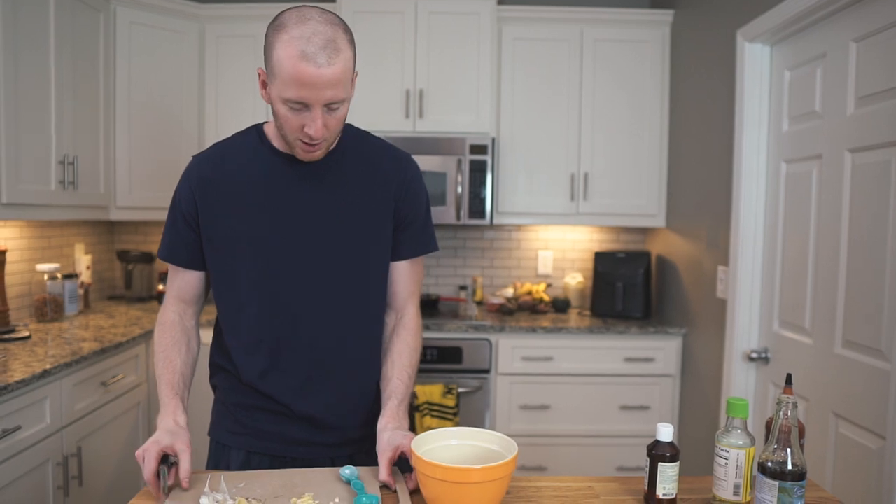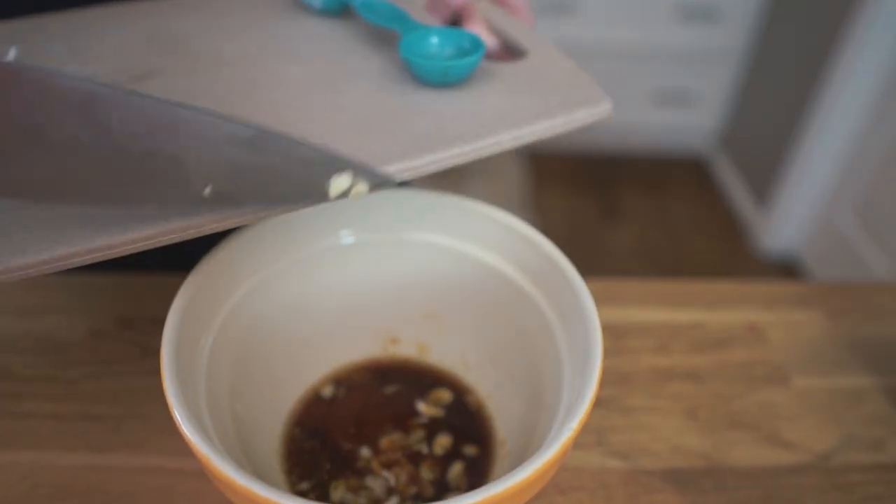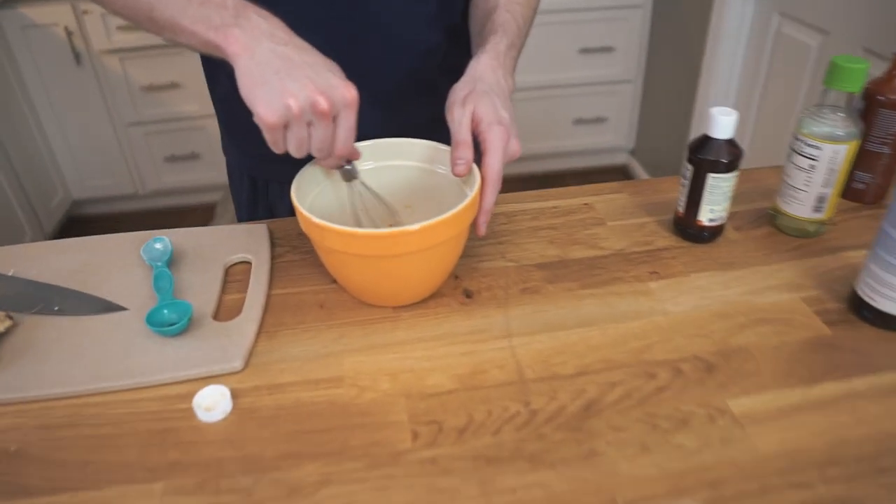Lastly we're just gonna add the garlic in there. Now here's a fancy trick you can do: make a double batch of the marinade. Use half of it to marinate the chicken thighs and save the other half — reduce that on the stovetop in a saucepan and pour it over as a glaze. We're not gonna do that because we like to keep our recipes simple so you're encouraged to make them at home. When it gets too complicated no one likes to do it, so we are just going to marinate and then air fry.